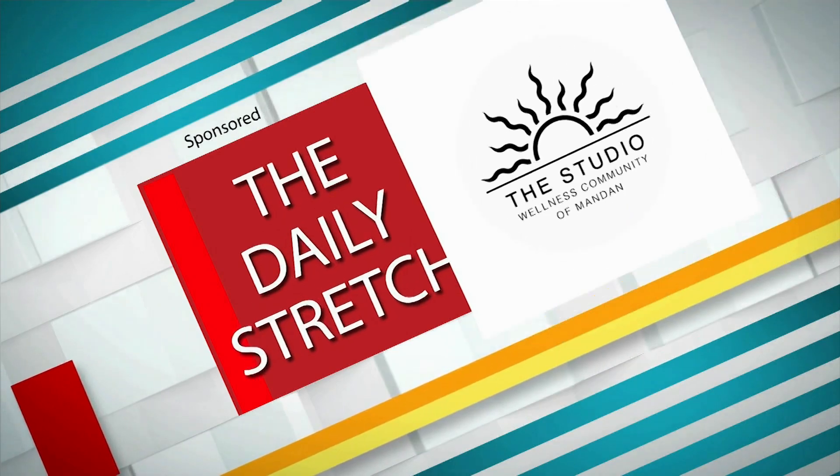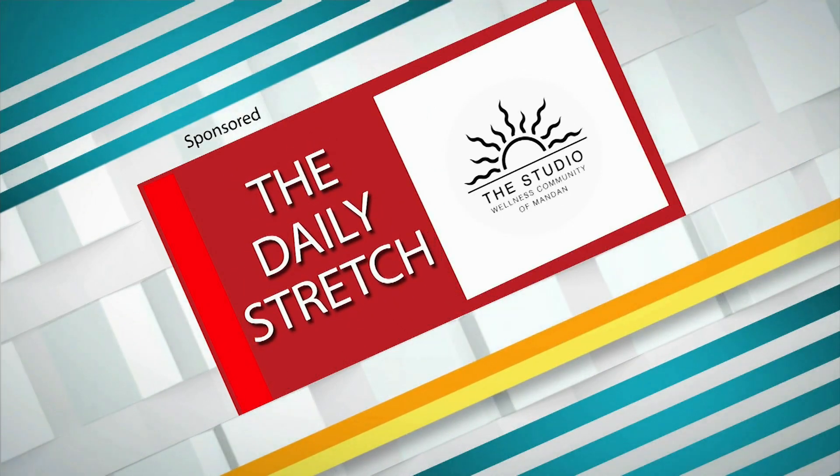Thank you so much! This has been The Daily Stretch brought to you by The Studio Wellness Community of Mandan.